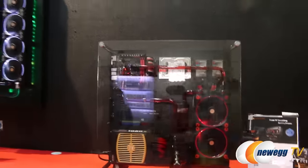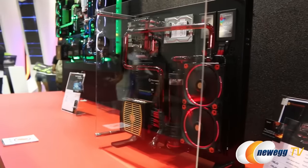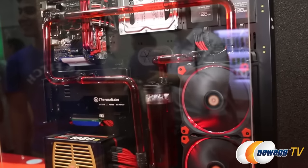The case can stand up vertically, lay flat, or be wall mounted, so you get a lot of options. Thermaltake has designed this case with you in mind so you can create any build you want.